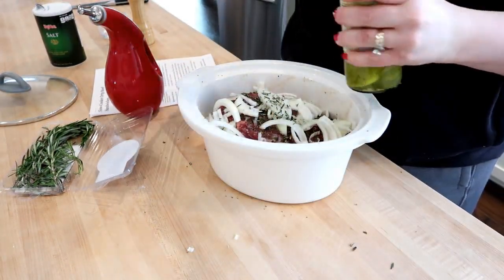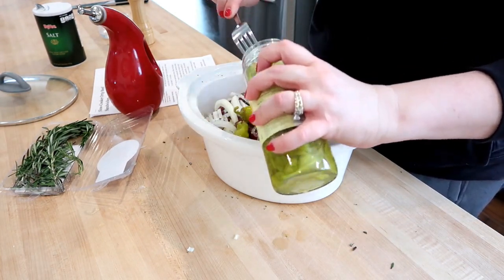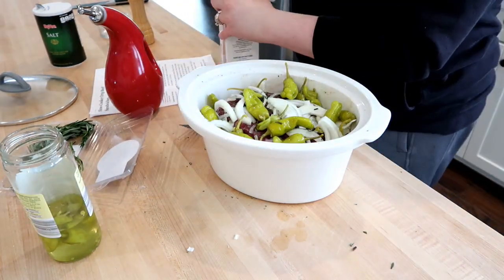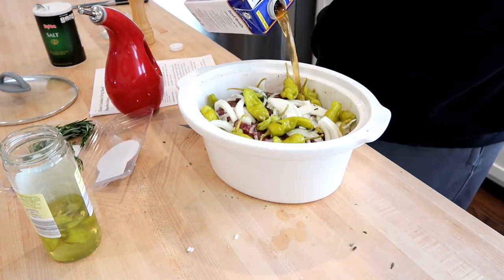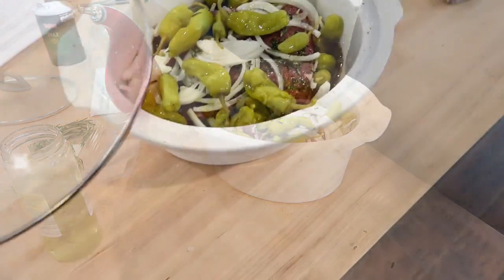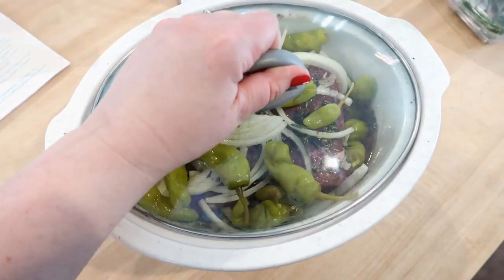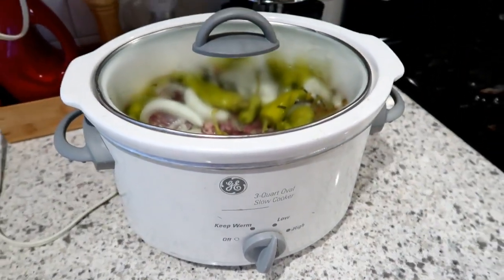Seasoning the other side with salt, pepper, and more rosemary. The variations I've made before usually use an Italian dressing packet with beef broth, onions, and pepperoncini — this recipe is really similar, just a variation with the fresh rosemary. I'm putting the sliced onions on top, then adding most of a jar of pepperoncini — you can use whole or sliced, whichever you prefer. Then lastly I'm just pouring in some beef broth and that's done. This is super quick prep and you can put it in the slow cooker before you go to work and it'll be done when you get home.